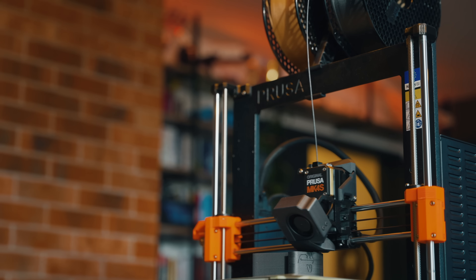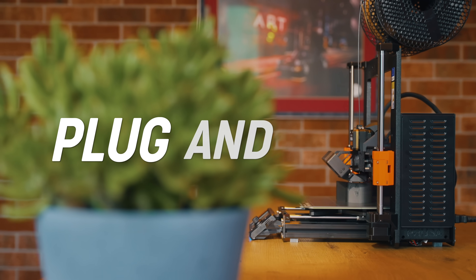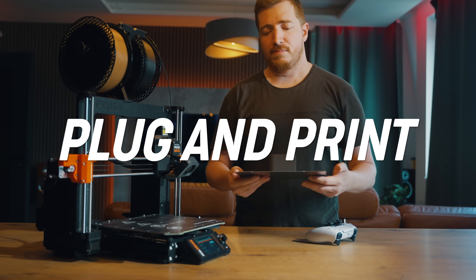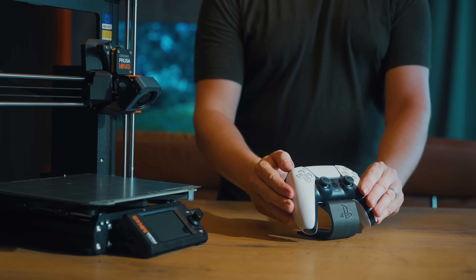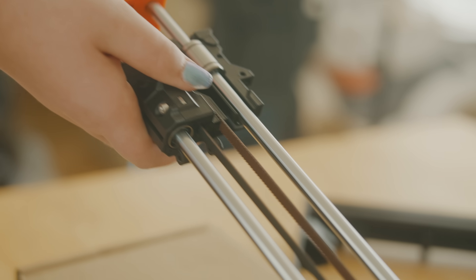The Mark IV S is the easiest way to get into 3D printing. The assembled machine is plug and print — you can start printing within minutes from taking the printer out of the box. No additional assembly required. Or you can opt for the popular assembly kit and build your own printer at home.